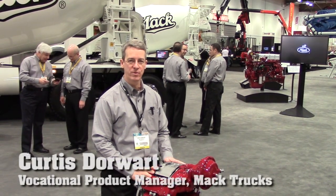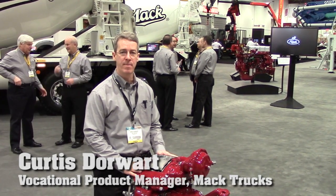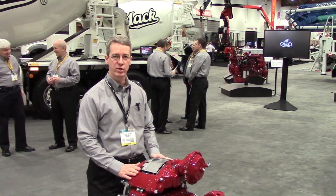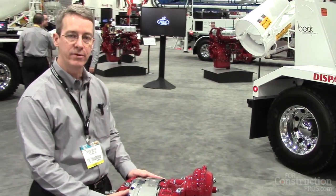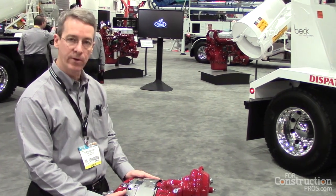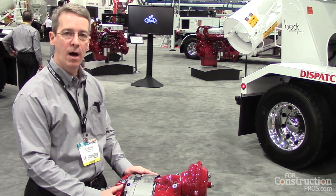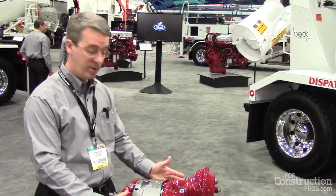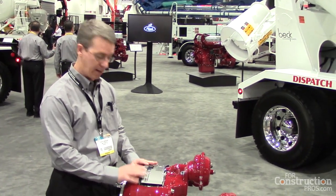Hi, I'm Curtis Dorwart, vocational product manager for MacTrux, here to talk to you today about Meritor EX Plus air disc brakes, a new option here on MacTrux. One of the great features of air disc brakes is the fact that they're very easy to service. Maintenance is very easy. In order to do a brake job or brake service on this, all you really need is a 10mm wrench and a 17mm wrench — a 10mm wrench to back off the adjustment and a 17mm wrench to remove the retaining plate.